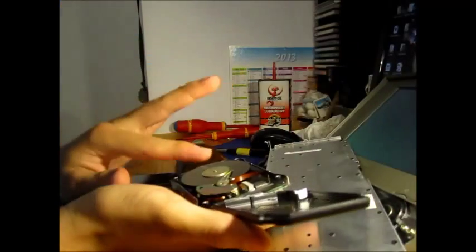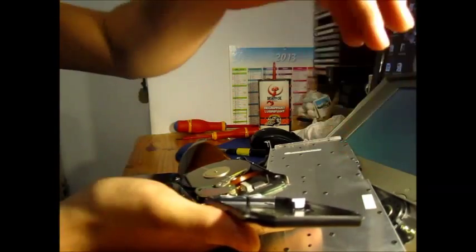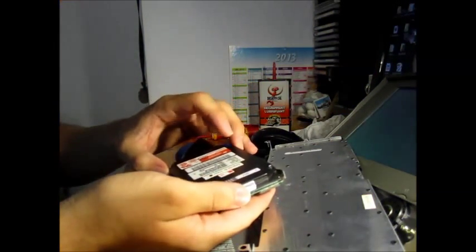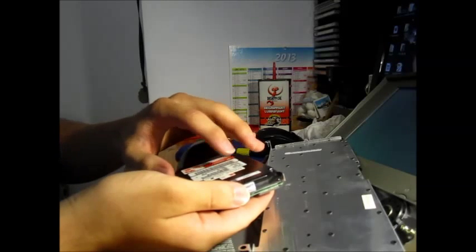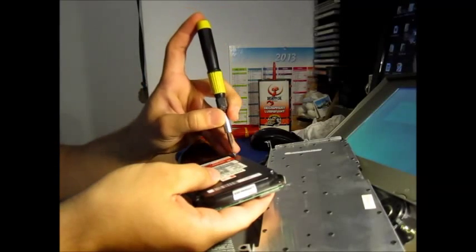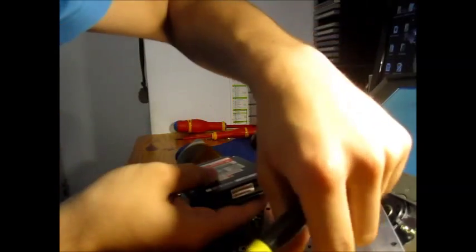Let's go. You lift the cover and you actually pull the head out of the parking zone. And now there it is — it's booting. After that you just put the screws back on the hard disk, and as you will see on the screen, the PowerBook just boots fine.